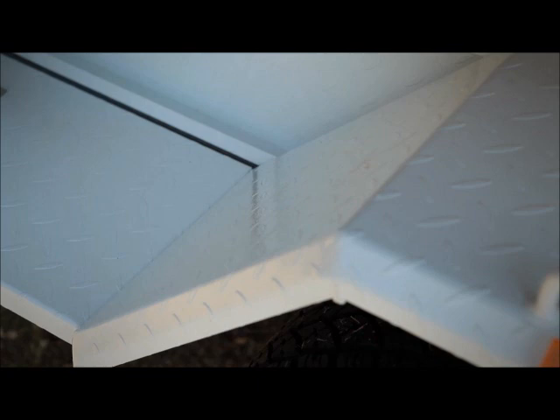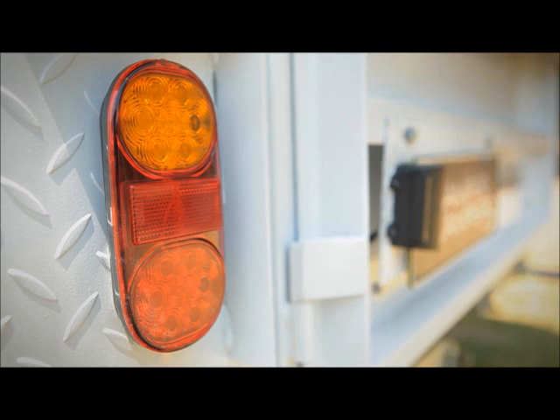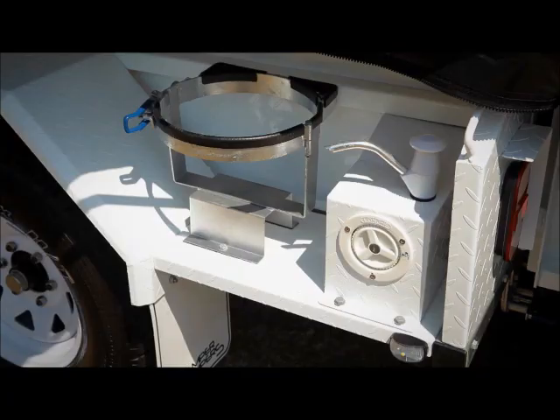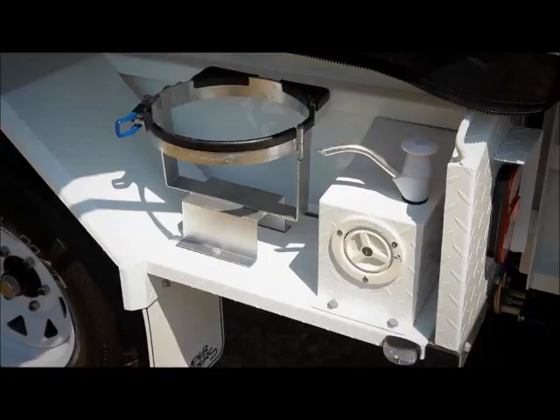The Ranger comes with 2.5-millimeter checker-plated sides and a large toolbox over a meter long, LED lights on the trailer, two gas bottle holders and two jerry can holders, also a rear bike rack receiver and lockable water tank filler.